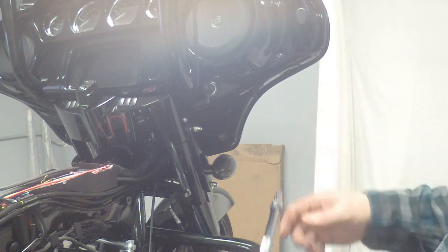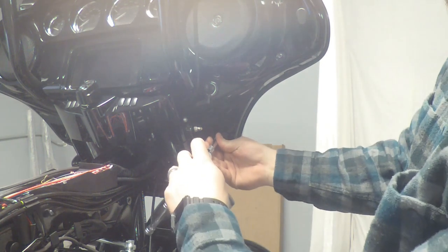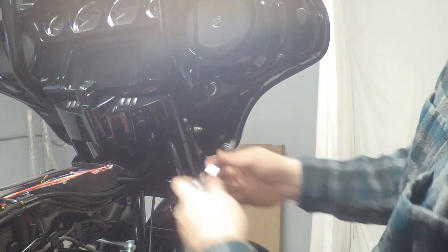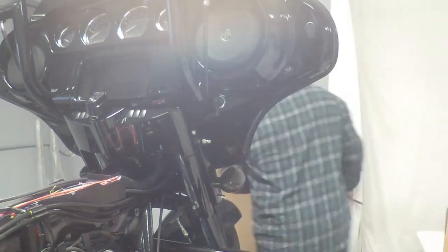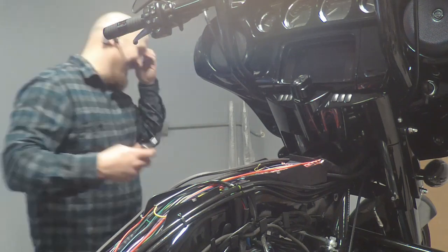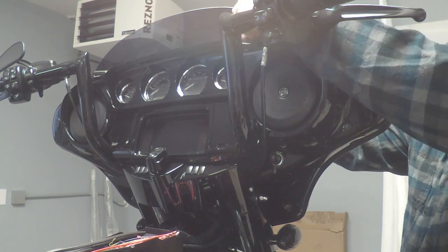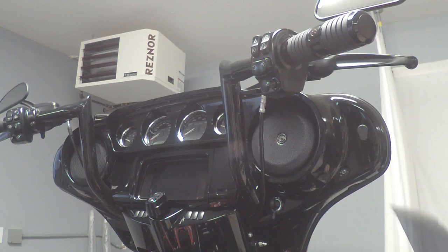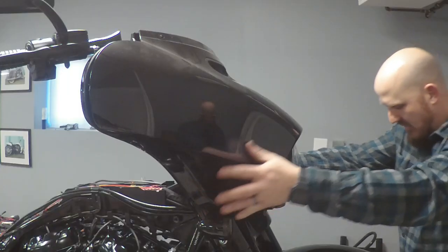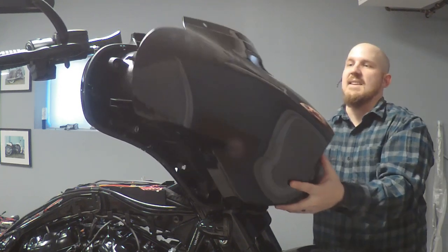Now we're going to take the fairing front off here — we've got a T27. There's a screw down here, one up here, and then we've got three on the front windshield. We're just going to loosen these up a little bit, switch over to the other side, and then take this windshield off and set it aside before we take everything off. Once we get these screws off the windshield and we've got a little bit loose, we should be able to get our windshield just pulled straight up and out and set that someplace safe. Once we get those bolts out, we're just going to lift this whole thing off — the headlight is going to come with it, we're going to need to unplug that and then set this aside someplace soft.